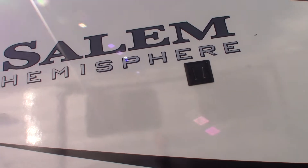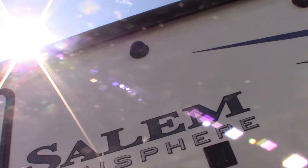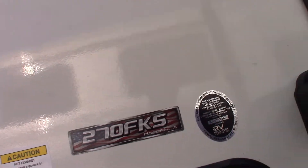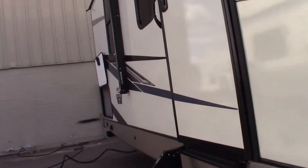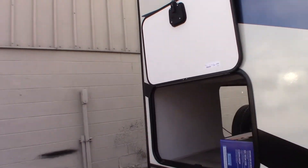This is Carl at National RV Detroit and I'm going to walk you through this 2022 Salem Hemisphere model number 270 FKS. This is a how-to video — I'm just going to show you some of the features and how they work. It's not a floor plan video; it's more of a how-to.